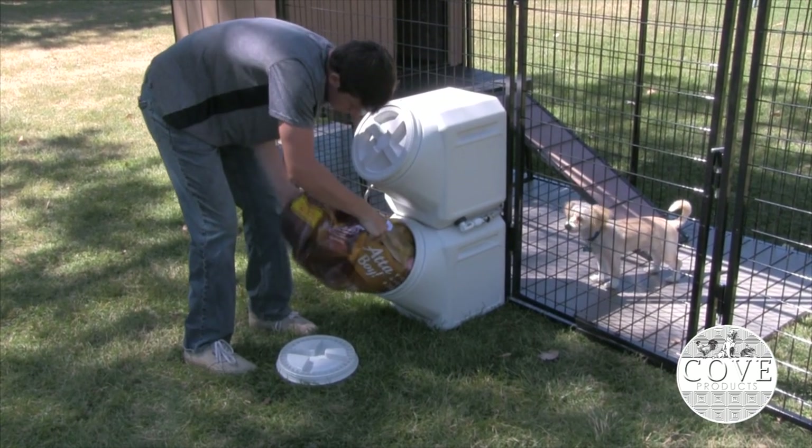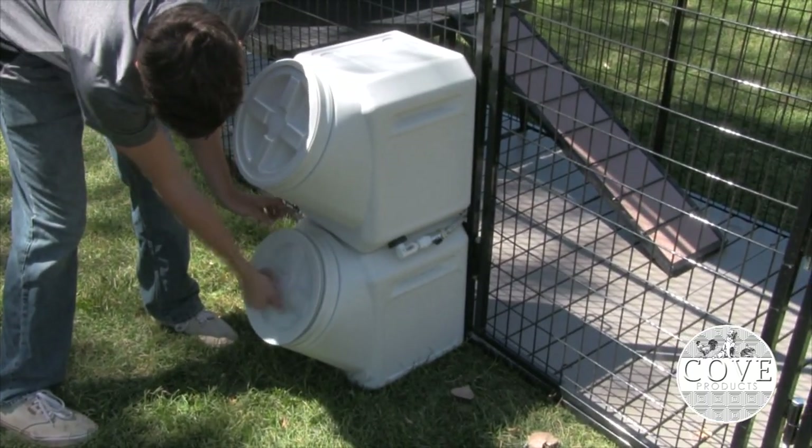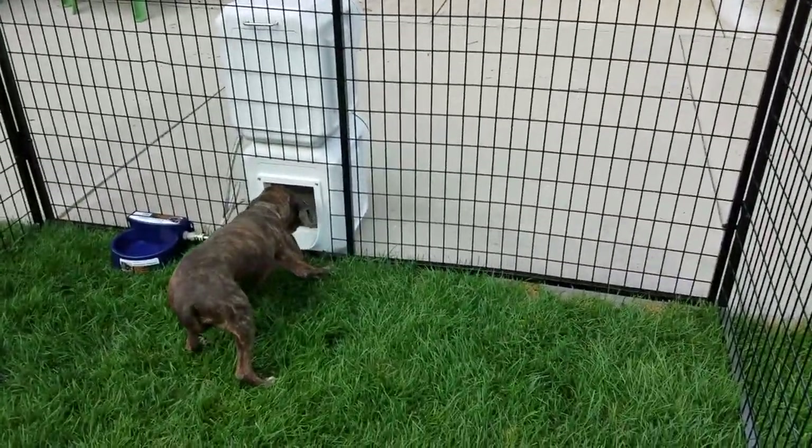The large lid allows you to pour food in without spilling, and it holds up to 40 pounds of dry dog food, eliminating the need to store open bags of food. The access door is hinged so that it stays shut until your dog nudges it open.